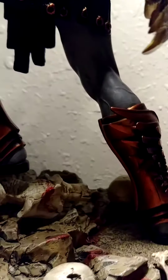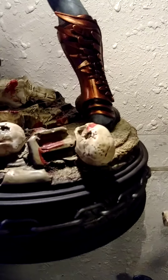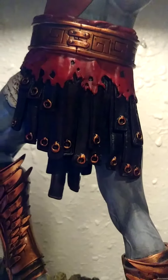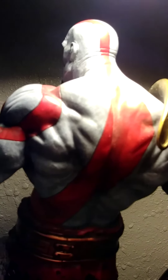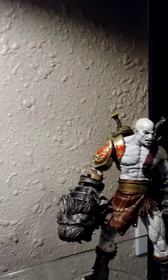Everything is great in this statue. I'm going to turn it around now — look at the skulls, so great. Look at how real those skulls look, all torn up — so cool. The armor detail in this part is really cool. And again, the chains are real. The boot details are amazing.